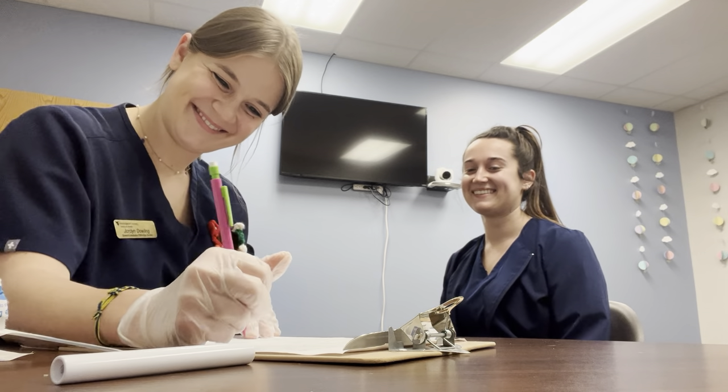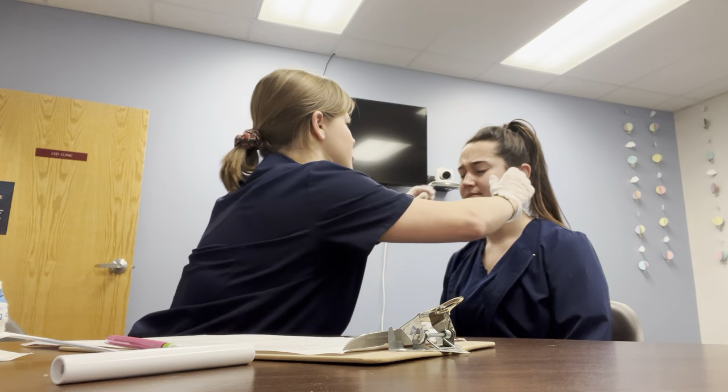The next cranial nerve we're going to test is cranial nerve seven. This is your upper face range of motion. So I'm going to have you raise your eyebrows, lower your eyebrows — raise them, lower them, raise them, lower them. For strength of cranial nerve seven, I'm also going to have you lower your eyebrows and don't let me push them up.